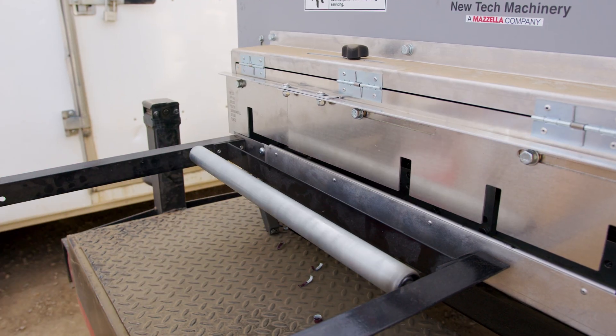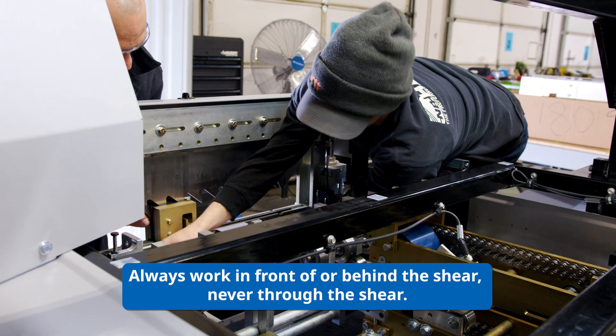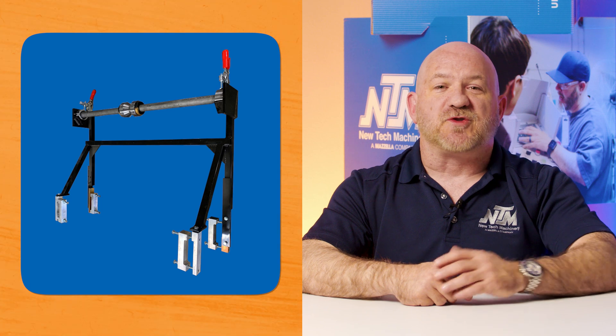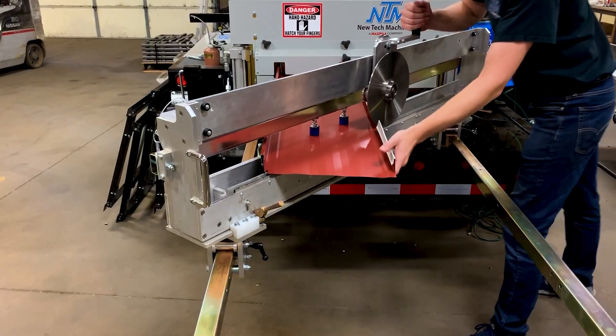They both feature a built-in shear, power-driven drive rollers, and adjustable profile setups. The SSQ2 machine also includes options such as a strippable film applicator, notching, and an angle slitter.